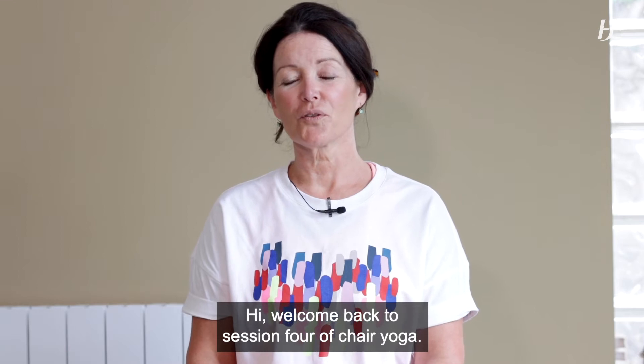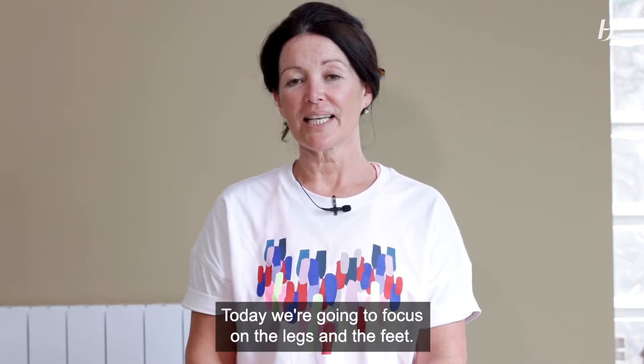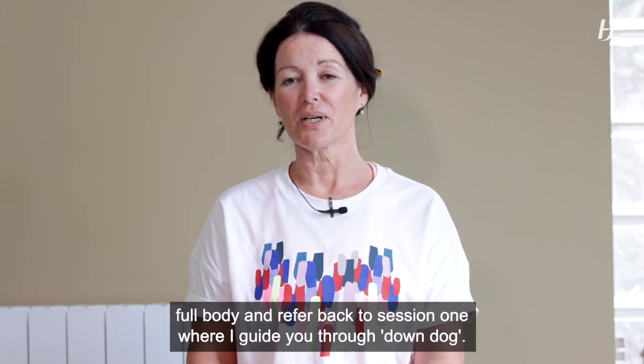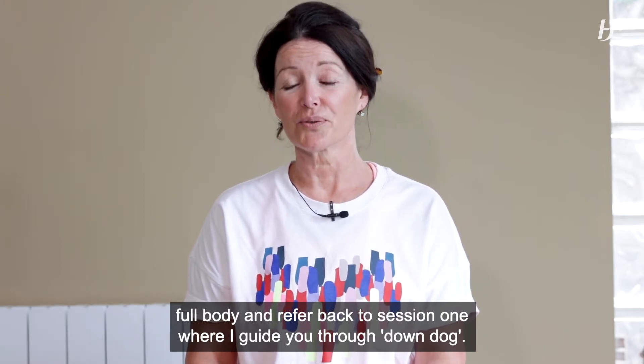Hi, welcome back to session four of chair yoga. Today we're going to focus on the legs and the feet. And if you've been sitting for a while, it's best maybe to stretch out the full body and refer back to session one, where I guide you through down dog.